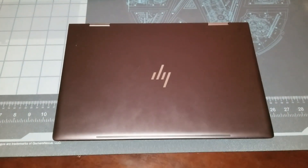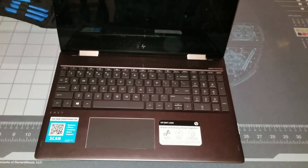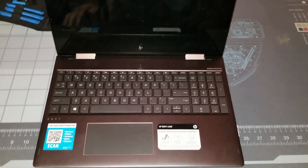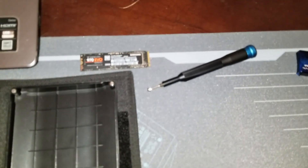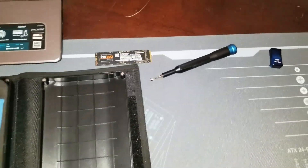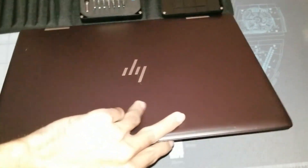Hey guys, SerpentX here. I've got the HP MV X360 Ryzen Vega 8 system back in my hands. Today we're going to be looking at upgrading the storage with the 970 EVO. It's only the 250 gigabyte version, but compared to the platter hard drive that's on here, it should give a welcome boost to performance.